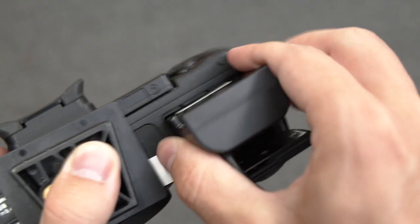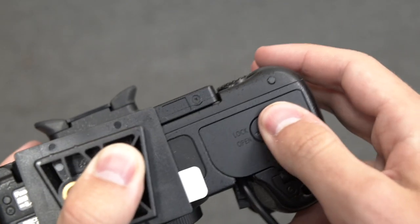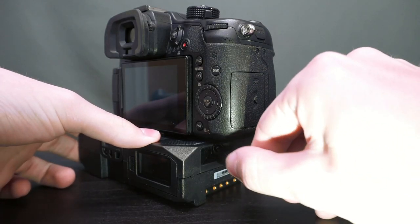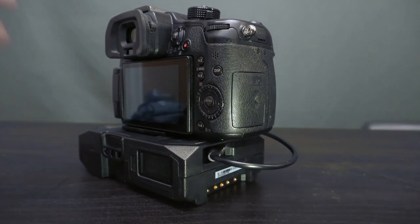Panasonic GH models, Panasonic CGR, and Sony L-Series. These cables plug into the 7.4-volt output on the PowerBase Edge and into the camera's battery slot.